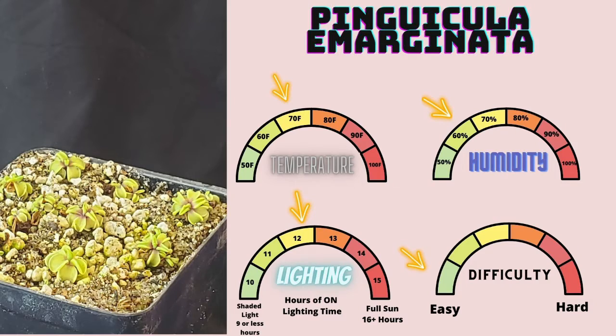Pinguicula marginata is a very easy to grow Pinguicula that likes to divide out quite readily over time and produces a very beautiful flower. It's very tolerant to all kinds of different carnivorous plant mixes, but I like to use my own ping mix and I get good results with that. You can also grow it in peat-perlite quite successfully. This species is rather small compared to some others, but it is very vigorous and very easy to grow, so I highly recommend it to anyone looking to get into pings.